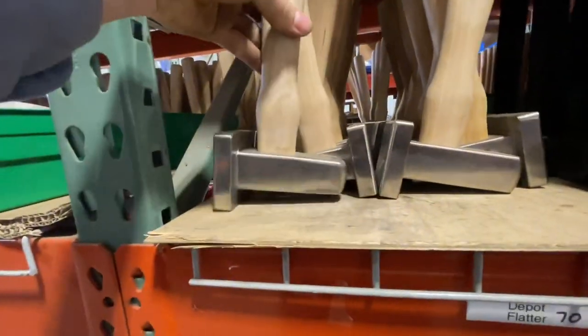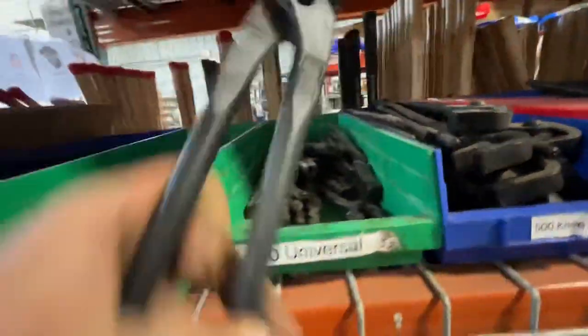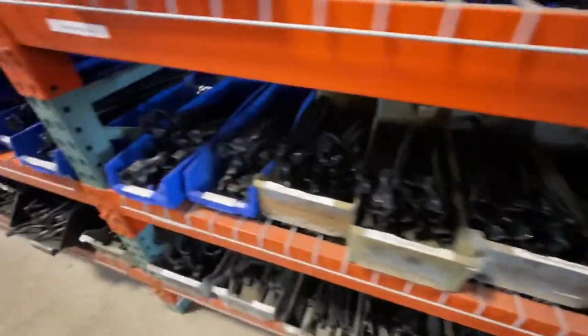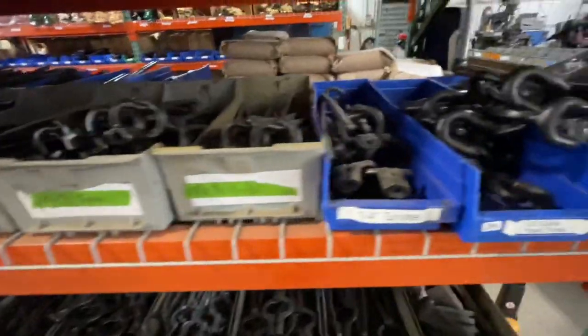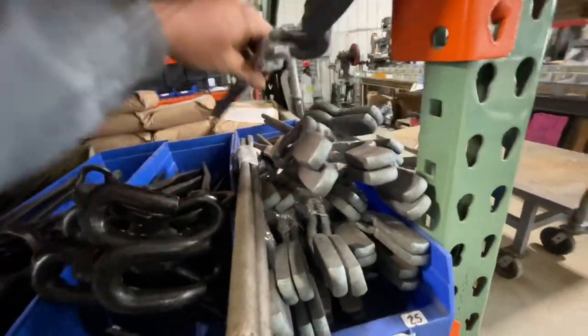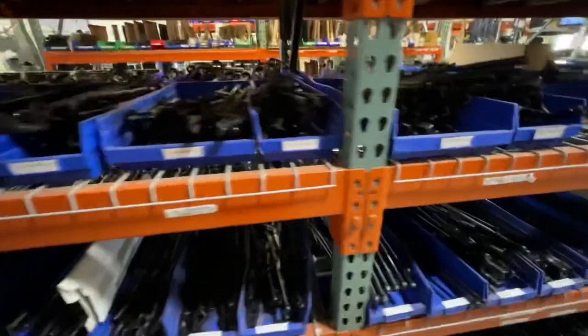Flatter. Any kind of tong you want. They've even got kits you can buy and make your own tongs — put your own tongs together. More tongs — any shape and size you want.